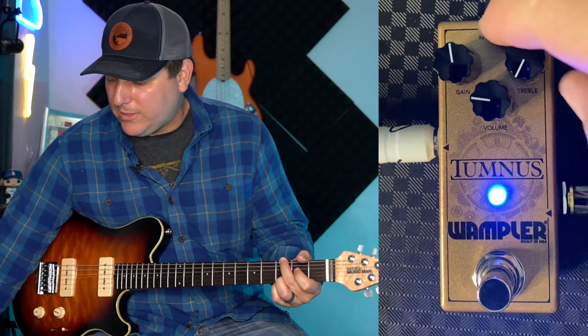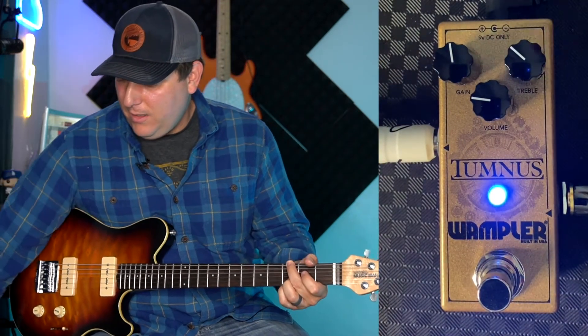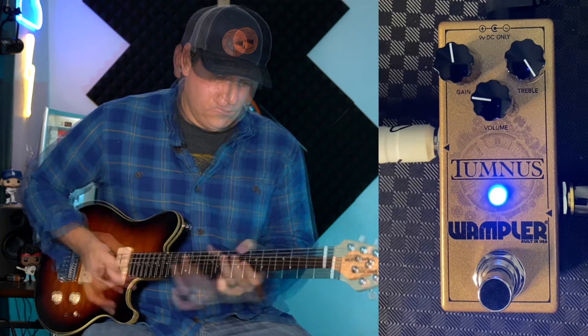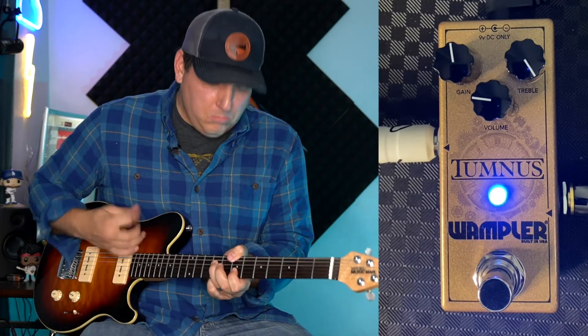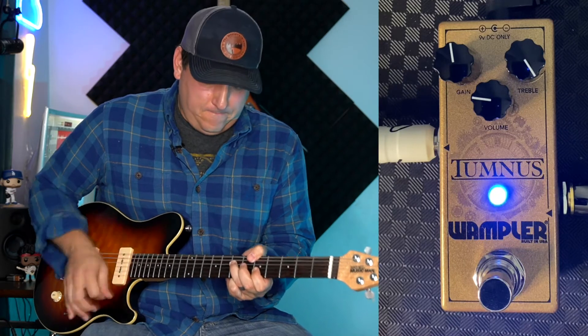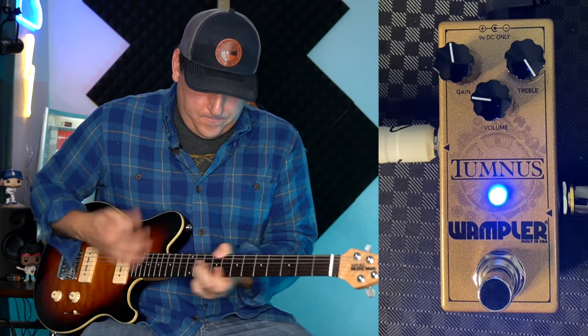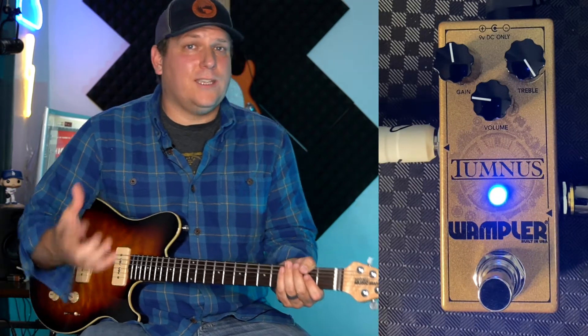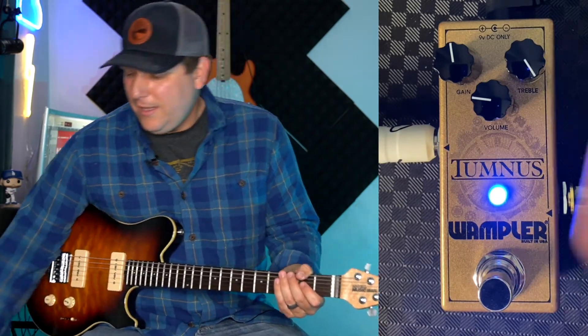You can hear it's really dull on the treble side. So I'm not a big fan of that, but you can hear that. So if you're looking for a treble boost pedal, maybe this is the pedal for you, because it can kind of do some double duty there.